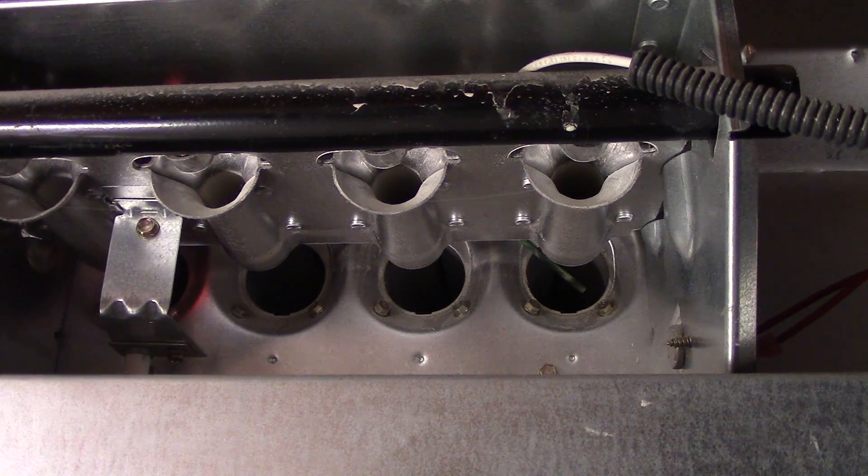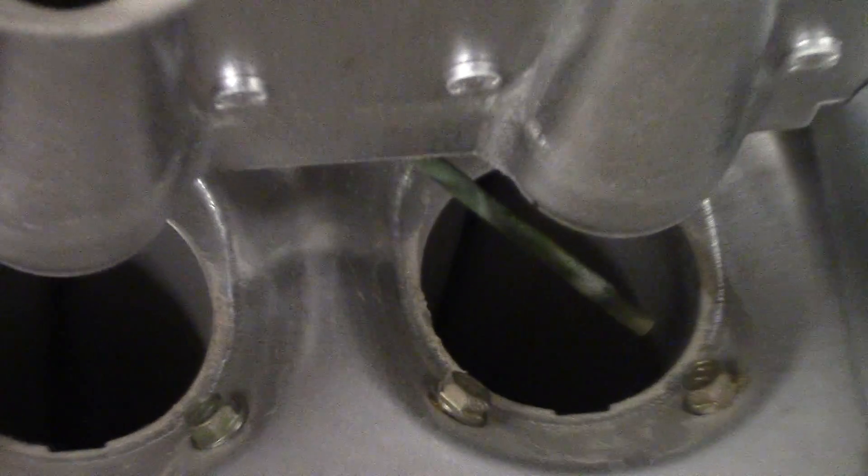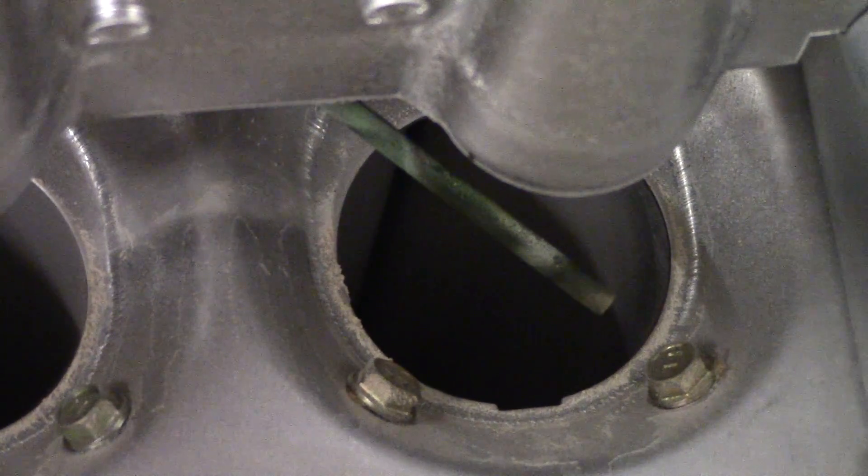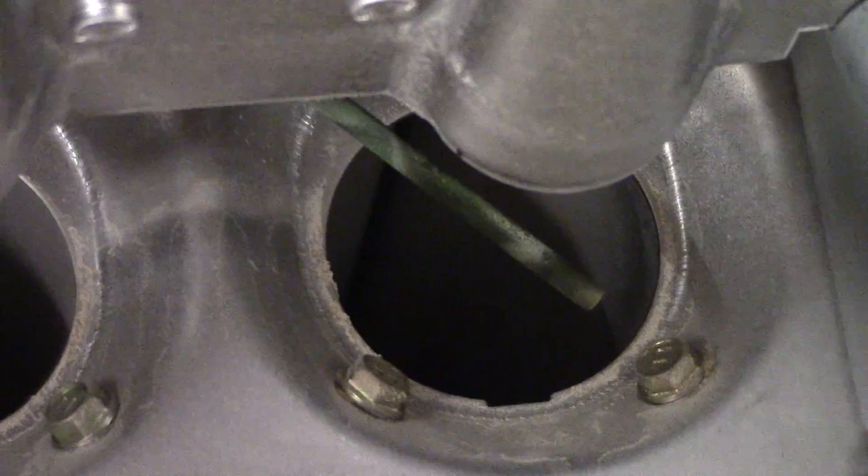You can turn the furnace off and remove the flame sensor, sand off all the corrosion and reinstall it, because that corrosion acts as an insulator. That may be the solution.